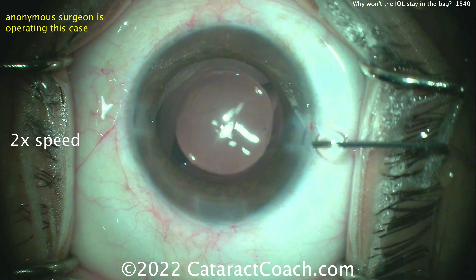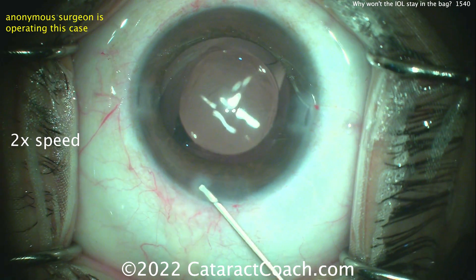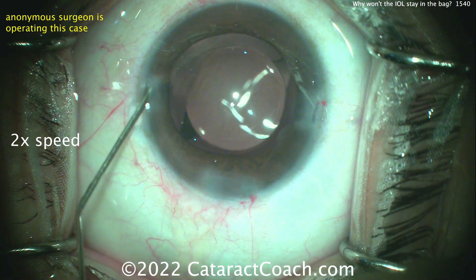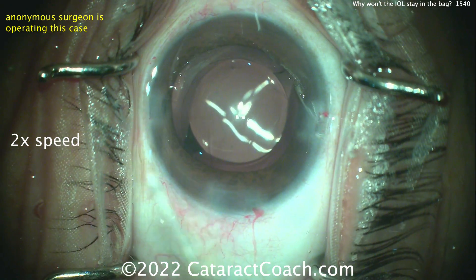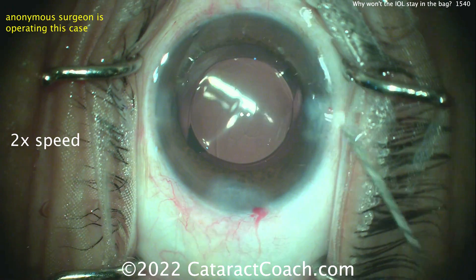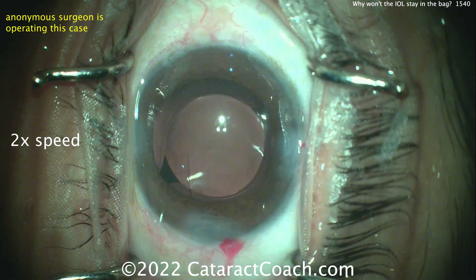First thing — let's seal the incisions, because obviously the incisions are leaking and the anterior chamber is going to shallow due to loss of fluid. If you seal the incisions, it should be a lot easier to keep the IOL in the bag. The rhexis looks pretty reasonable. Sealing the incisions and loosening the speculum — turns out that was the issue. Once the speculum is loosened, you decrease a lot of the posterior pressure being induced by it, and the case can be completed without any issue.